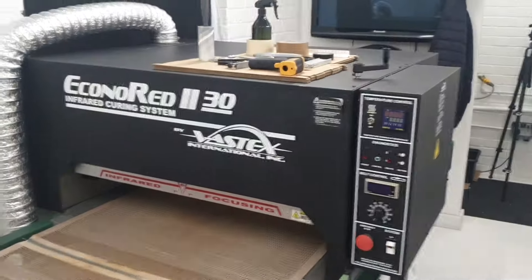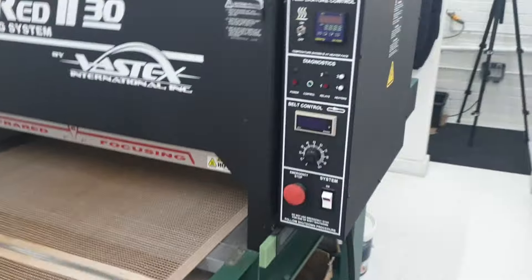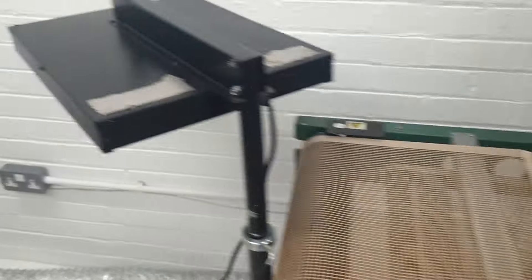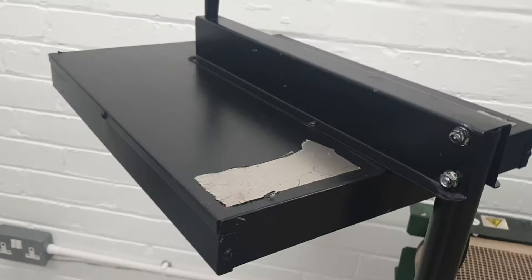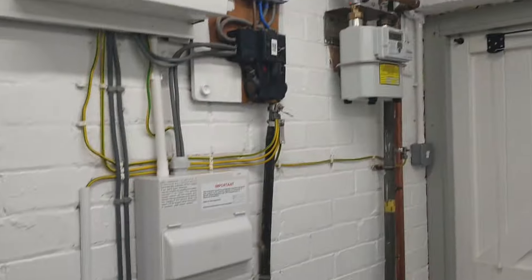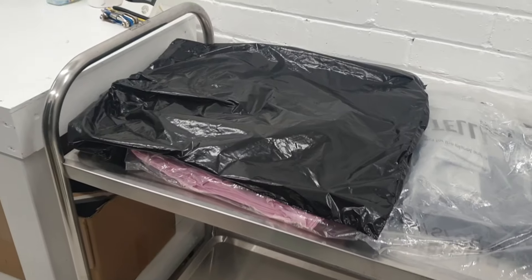The exhaust goes down there going out under the garage door for the tunnel dryer, which is an Econo Red 230, 30-inch wide belt. Weld time is about a minute and a half at its slowest. Nice and tidy and clean on top. I've got a BBC used flash dryer which I bought for about £240 — still going strong, love that, couldn't live without it.